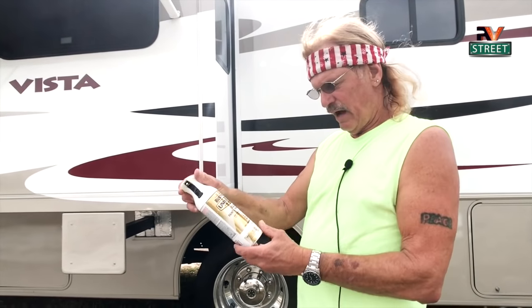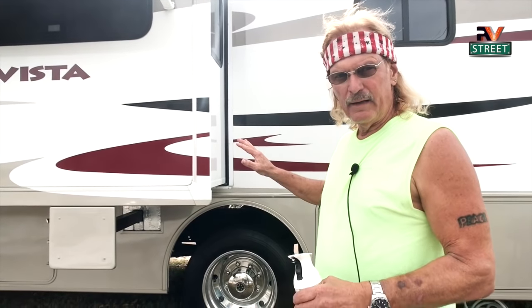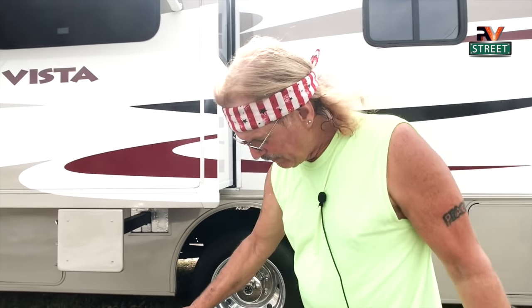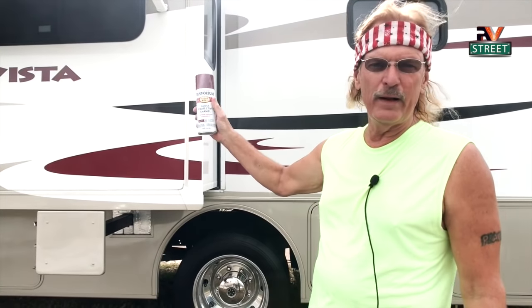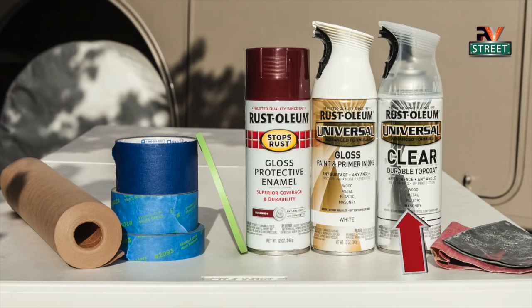The painting is actually a three-step process. First, I'm using a gloss white paint and primer all in one to cover the old red and give me a blank canvas to work with. Then I'll follow up with this gloss protective enamel in burgundy — this color was so close to our OEM paint. White off the shelf, burgundy off the shelf, and then step three: several coats of clear.